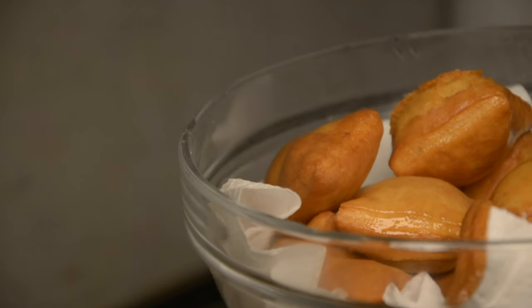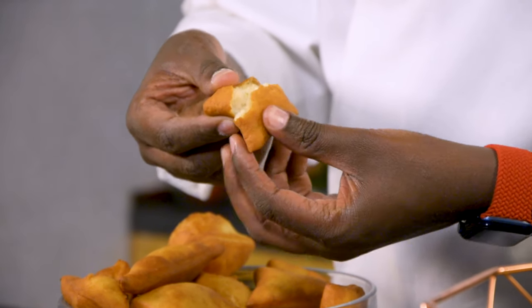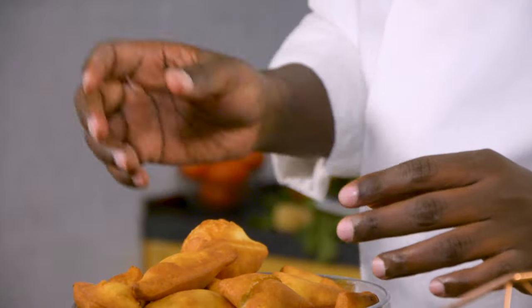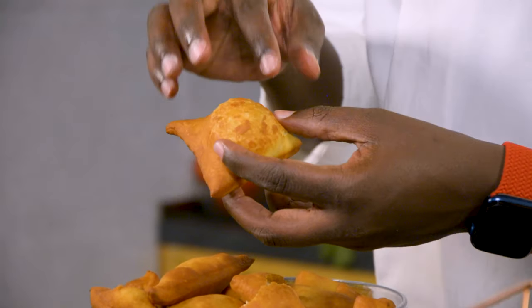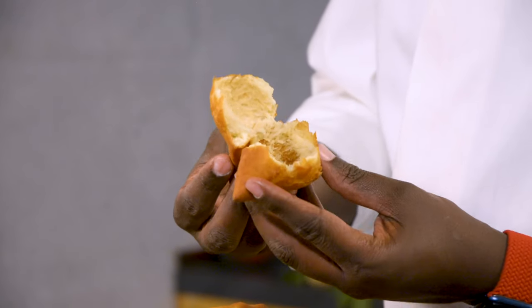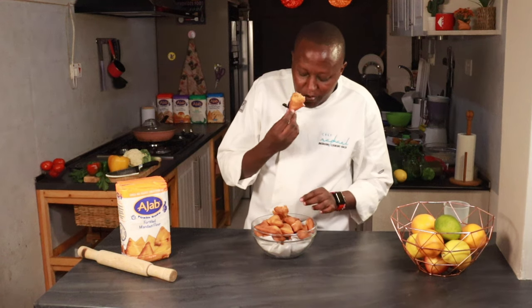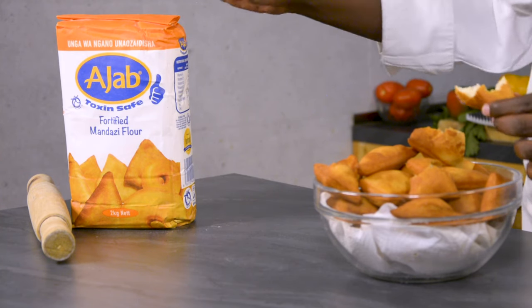Wait for them to cool down before you start eating. This one is thick — it's fleshy. It doesn't have the air bubble inside which mandazis usually have, but that is because of how you roll it. This one has an air bubble — if I cut into it, it has stretched. I can see the lemon zest on the inside. It smells really nice. When they are warm or fresh, they have a nice crunch to them.